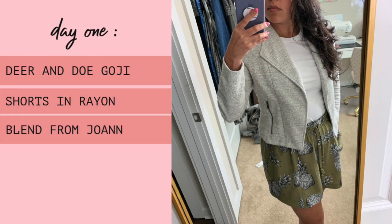I kicked off Me Made May in my favorite spring look: loose fitting shorts, a close fitting tee, and a cropped moto jacket. This jacket is ready to wear, but it's very similar to the Grainline Studios Morris blazer.